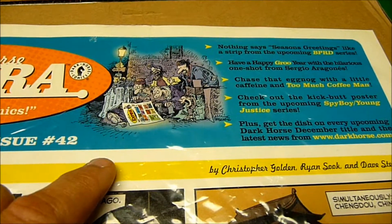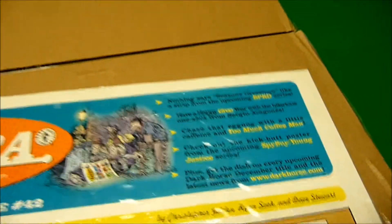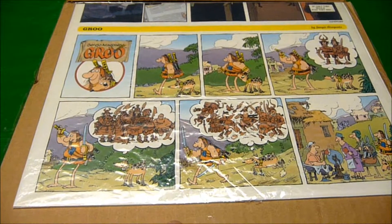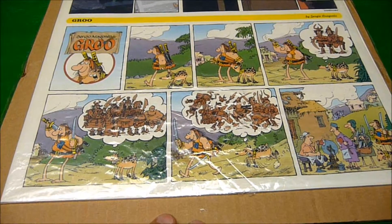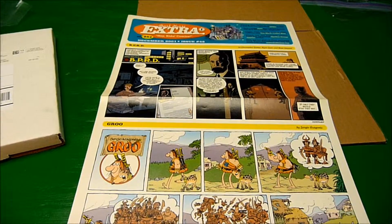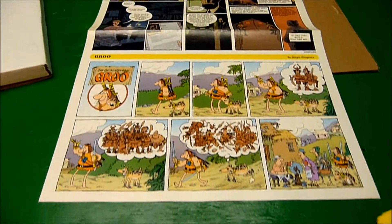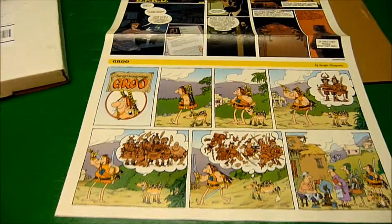Right here, that's Sergio's work, you can tell, and it has a Groo one-shot from Sergio Aragonés. I'll flip this thing over, and there's a Groo story right there on the front. So that's pretty cool. Dark Horse Extra is actually a giant fold-out poster — I learned something new today.